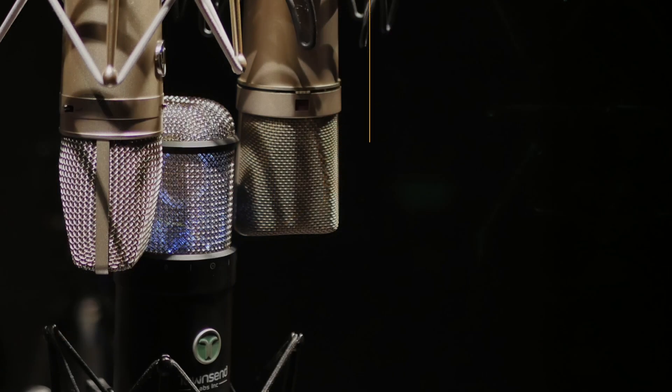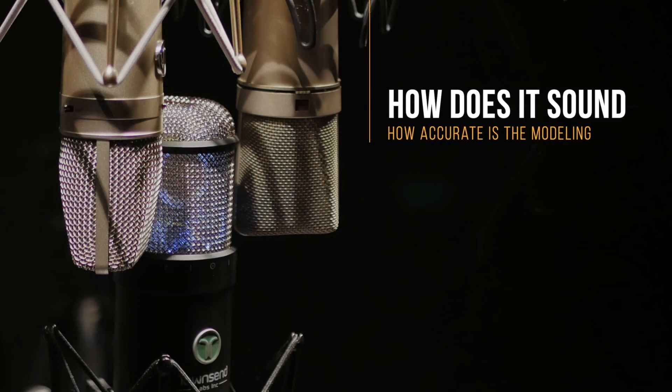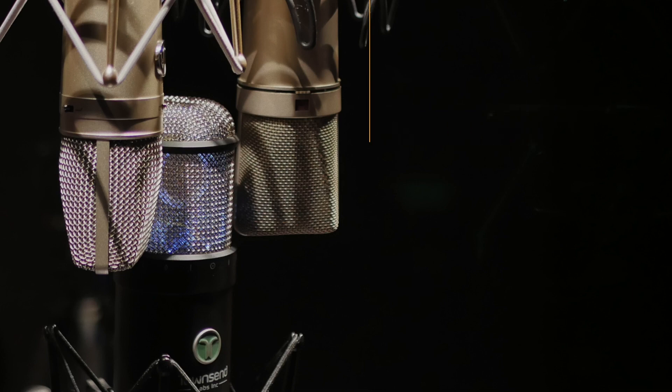So the big question is: how well does it sound, and how well do its emulations compare to their real-world counterparts? We think quite well, but you can decide for yourself. In the next few weeks, we're going to be releasing comparisons between the L22 and its real-world counterparts — a U87, a 416, even a 451. So subscribe and hit that little bell icon so you're notified when those videos are ready. Meanwhile, let's take a listen now to some emulations that the L22 has to offer.